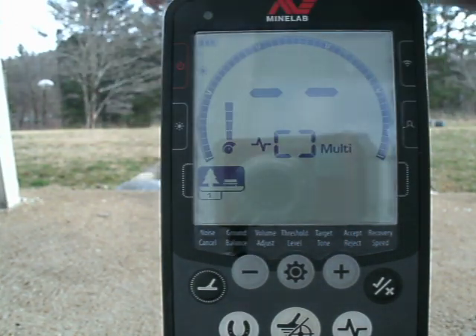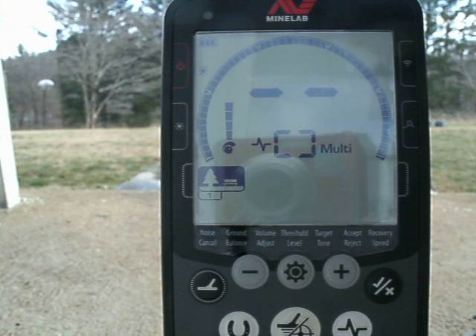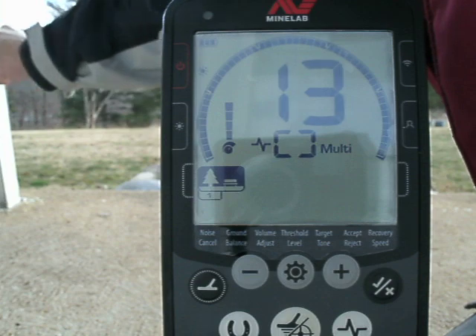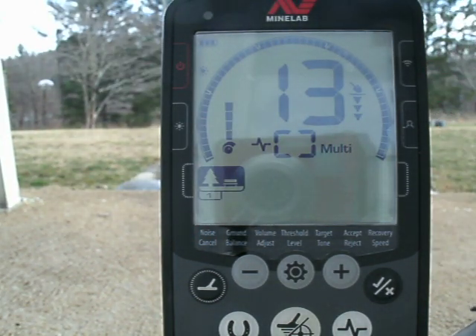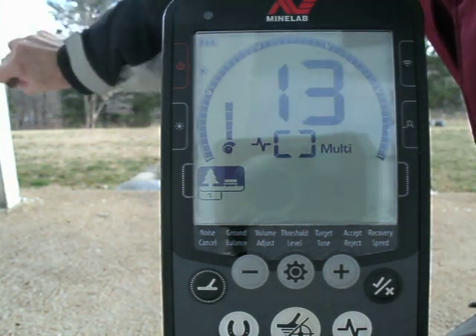Next is a regular Jefferson nickel — reads 13. I've had several questions about silver nickels. I've got some I've actually dug and some I've found over the years — four different dates. All of them, even the more worn ones, still read 13.